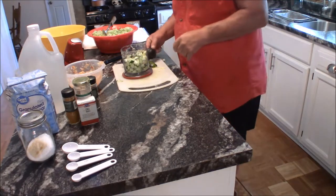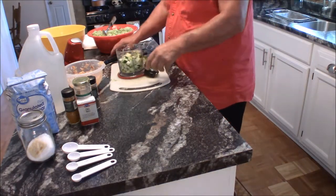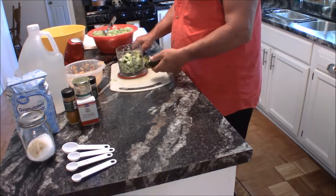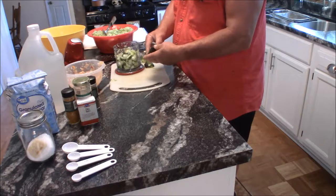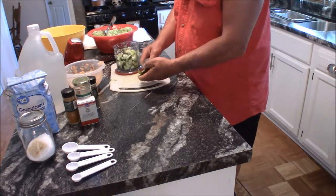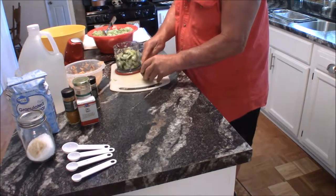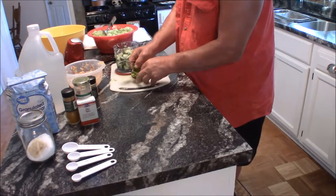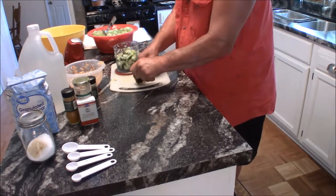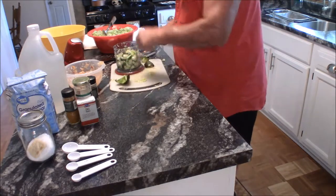Folks, I'm back again. I just ran up to the garden. I wanted to add something else — just for color, just for looks — a purple bell pepper. We'll clean all the seeds out of it. That's another annoying task, but I do it. You never get them all.